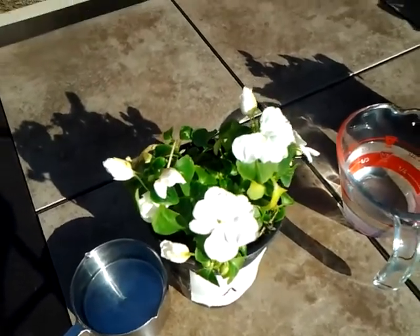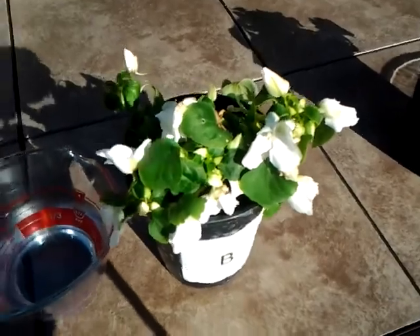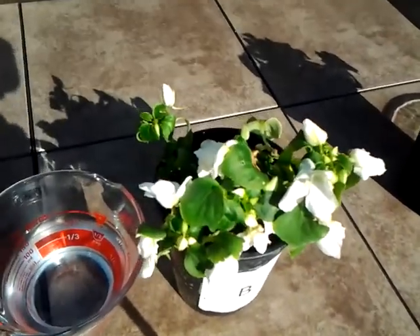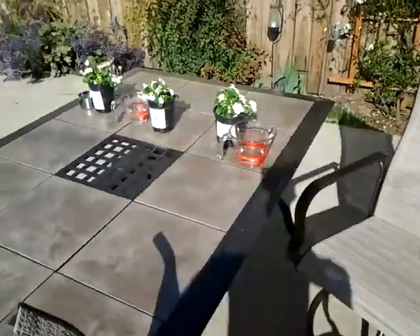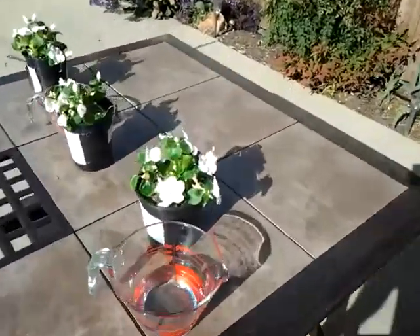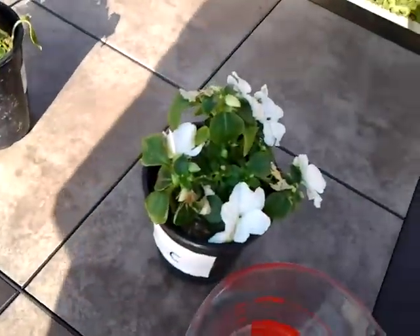Looking pretty good, looking bright — that's plant A. This is plant B, looking a little bit wilted but not bad. And now over to the other side of the table — plant C, looking good.